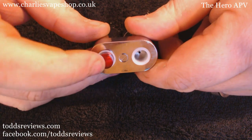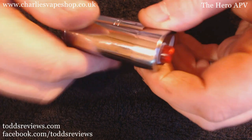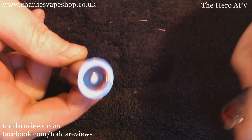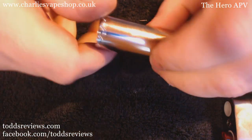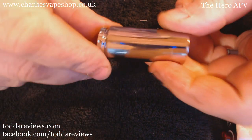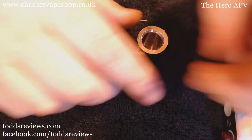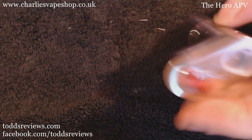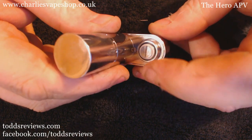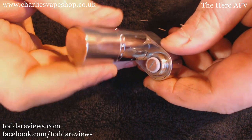You can see in there, and we've got our firing button up here as well. Now, this is the battery tube — just unscrews like so. And you just unscrew the cap at the bottom and your battery pops out. Really nice touch: it's actually got a battery adjustment screw here, so you can take the rattle out of your battery, which is a good addition.